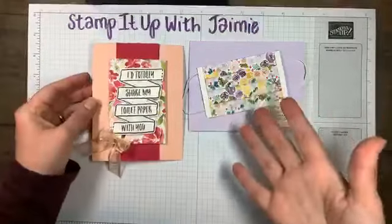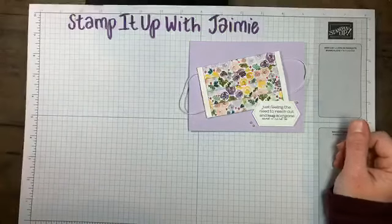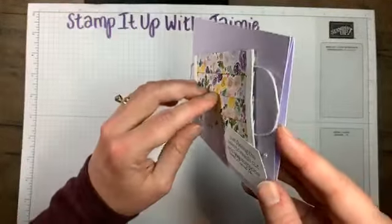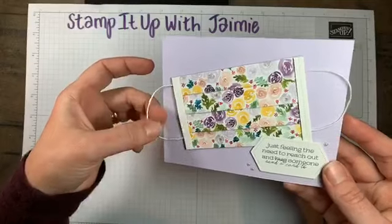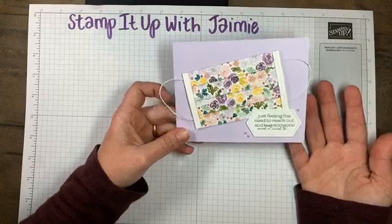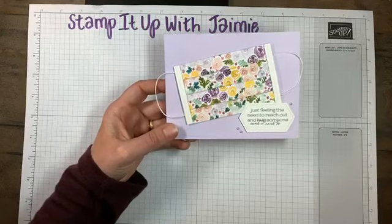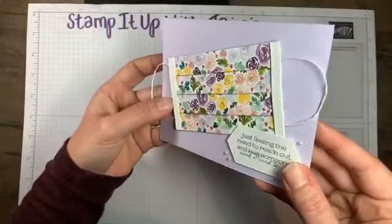I'm making two cards tonight. I normally don't do two, but I figure we have some extra time on our hands and I don't think they'll take too long. My first card features a paper face mask. This isn't original to me — I saw a couple of other demonstrators making face masks using paper and thought it was very clever. I don't know who to give credit to since a few different demonstrators were doing this, but it's not my original idea. I decided to make it for you tonight.